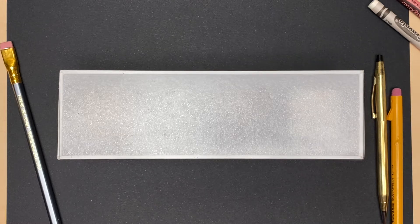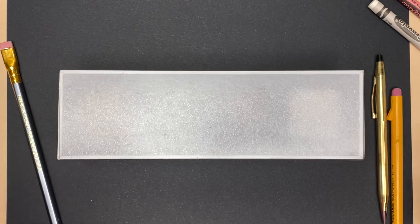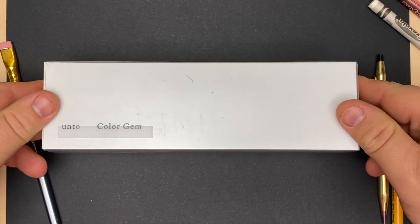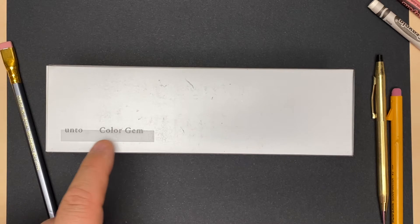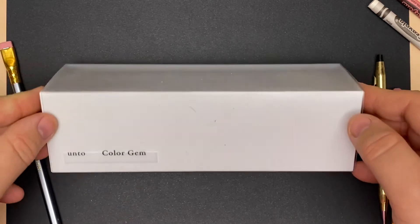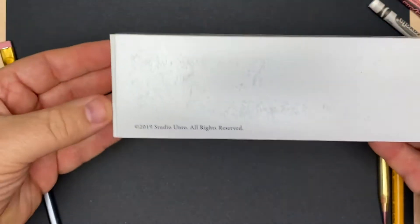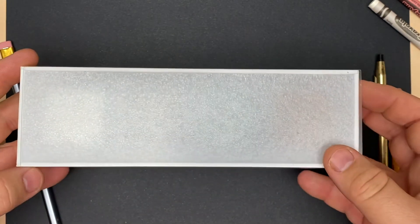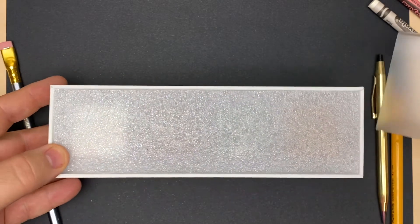Unboxing videos really aren't my thing, but I thought you would appreciate these cool little crayons slash pastels I bought from TouchOfModern.com. It is a box of four from Unto, which I believe is StudioUnto.com, and these are their Color Gem Pastels — a really cool item available on TouchOfModern. I got them for, I believe, $15 or $18 a piece. I got two sets, and I think they retail for about $34 on the StudioUnto website.